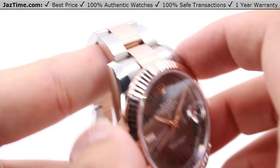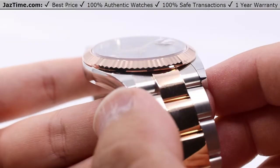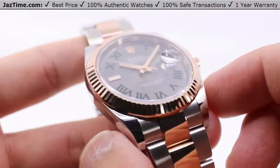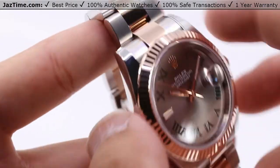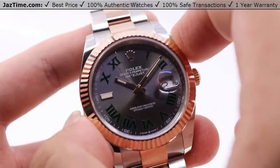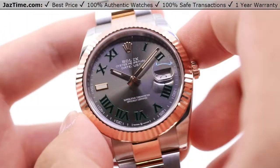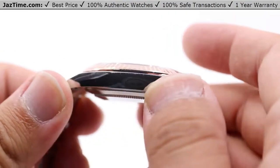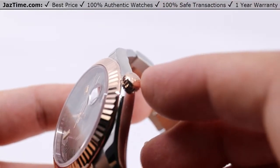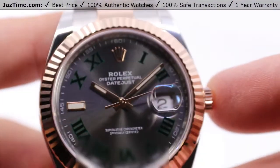Starting off with the case, we have a full Oystersteel case, meaning that it is Rolex's own blend of steel and other minerals to create a very high polish while maintaining that extremely durable strength. We have a 41 millimeter size case — that's the diameter from the two to eight position, or the ten to four, same distance. We have the monoblock middle case with the screw-down case back and the Rolex winding crown, also in rose gold, to ensure water resistance down to 100 meters or 330 feet.